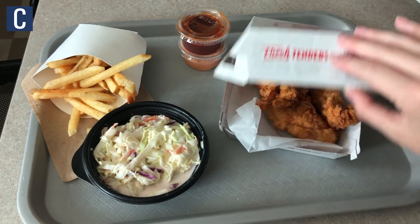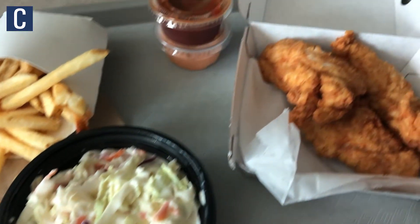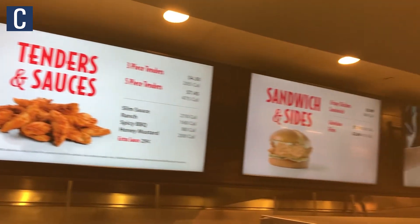What I've seen online is that Slim Chickens is kind of known for their sauces, but unfortunately at the Hub they only have five to choose from. I was also looking forward to trying some of the milkshakes, but it looks like they have a limited menu for now — similar to what they had at Chick-fil-A. I'm hoping that in the future Slim Chickens might expand to more things.